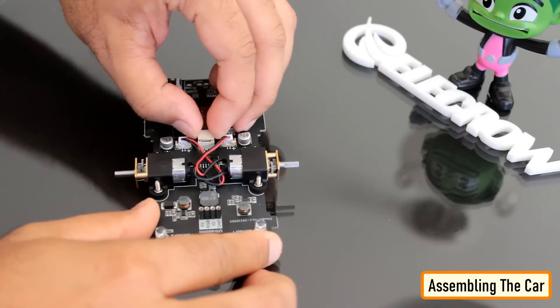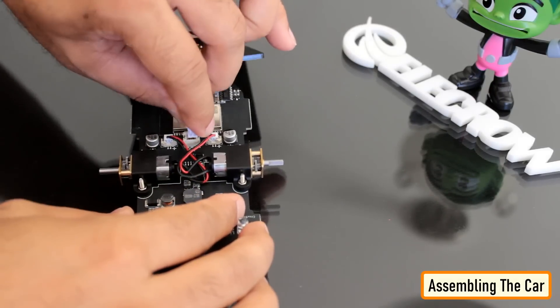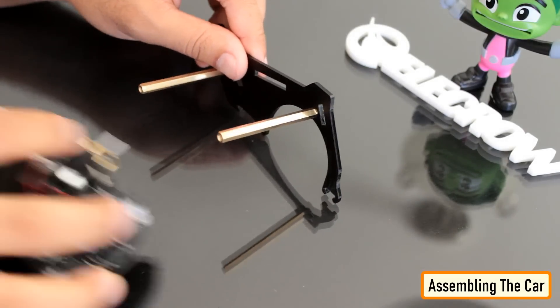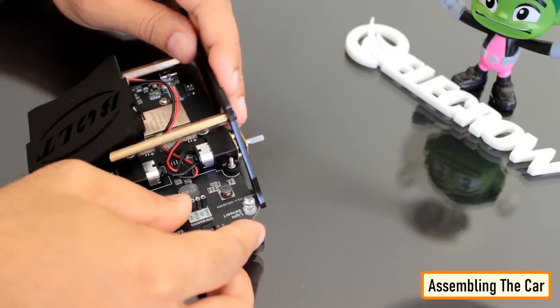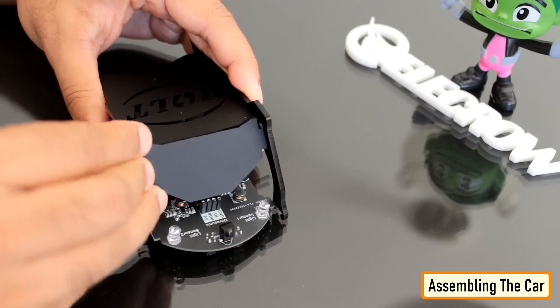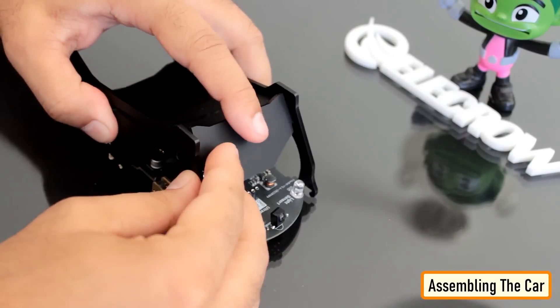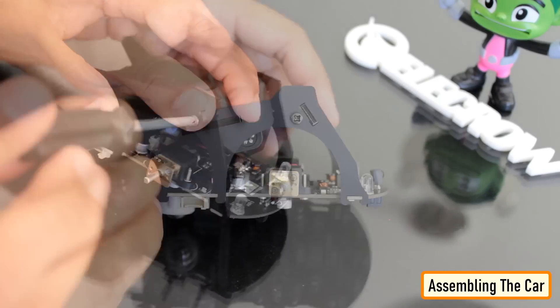Now let's start putting the bits and pieces together. I first connected the battery holder to the chassis. Then I connected the two female pin standoff spacers to one side of the side acrylic plate. Next, I slid the chassis into the side plate and attached the front plate to it. Once I was confident that all the bits are aligned to the correct holes, I attached the second side plate to the chassis and tightened the screws to complete the setup.